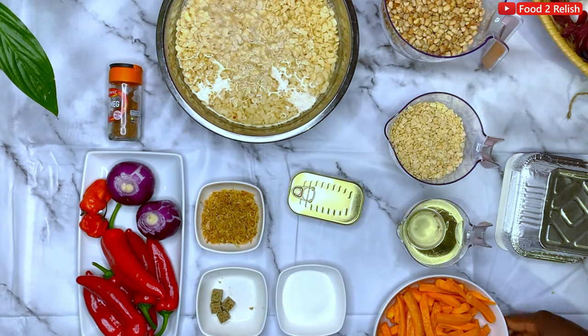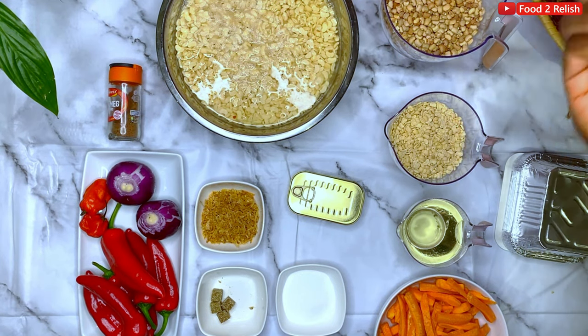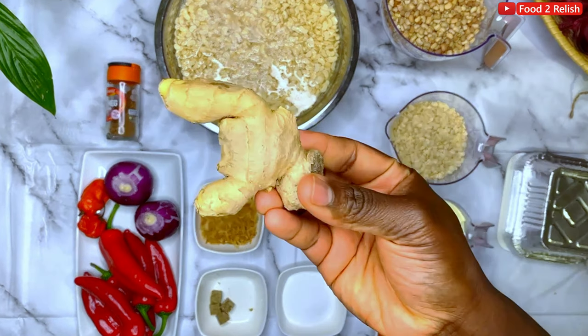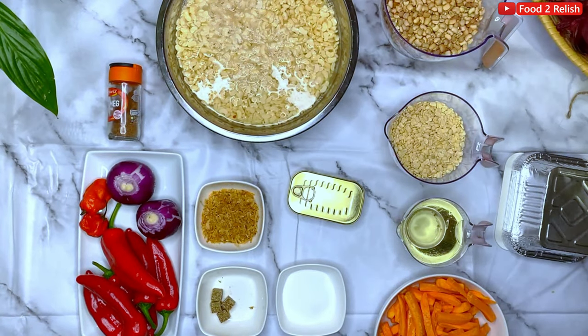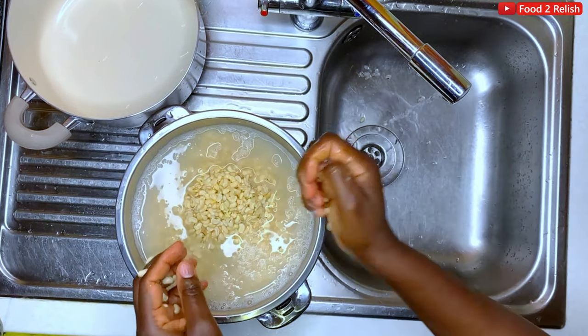We have carrot just for the sides. Now, some people add garlic and ginger to their moi moi — moi moi is anything you want to do, you can basically do it. Just watch this; it was really nice when I finished making it, and there isn't too much salt. After soaking the beans, what you want to do is wash it thoroughly.